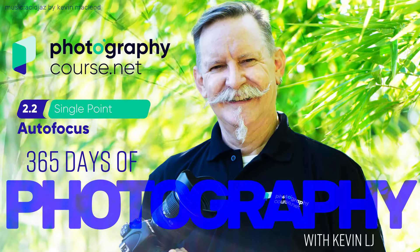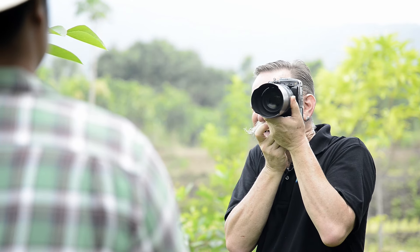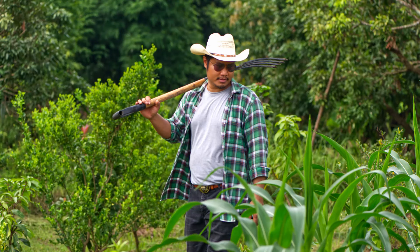Module 2, Lesson 2: Single Point Autofocus. In this lesson you'll learn to use single point autofocus, which is the mode of focus used most of the time. Single point autofocus lets you choose the precise part of your composition to focus on — you're in control of where you focus, not the camera. This is generally best for static subjects or subjects not moving much or very fast.